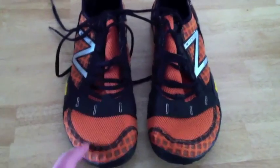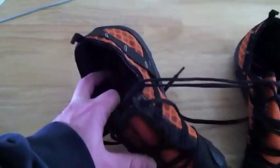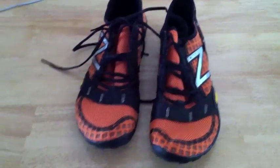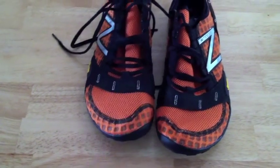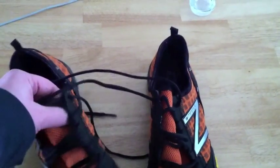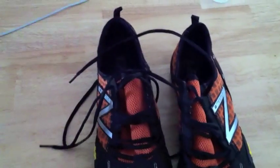I've got some Injinji socks that I'm going to give a go in these too and see how those feel. The inner liner — you can't really see it right now — but it's nice and soft on your foot. There are no sharp points or edges. I think they really designed it with wearing it barefoot in mind. The toe box is pretty wide, so when you do run, your toes can splay out like you were running barefoot. Standard lacing system, the tongue is connected all the way up, and getting them on I didn't have any problems.